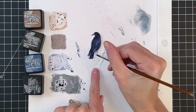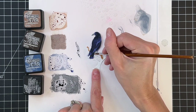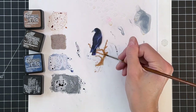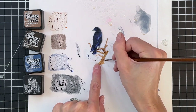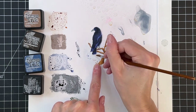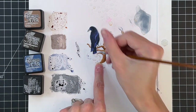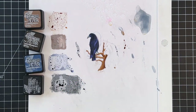Now we're going to move on to the branch the bird is on. We're going to start with vintage photo and paint a base layer on the whole twig. Once that's down we'll move on to ground espresso to add shadow — to the underside of the branches and the right side — to create the illusion of roundness. Then I add some lines for texture with ground espresso, to mimic wood grain or bark.